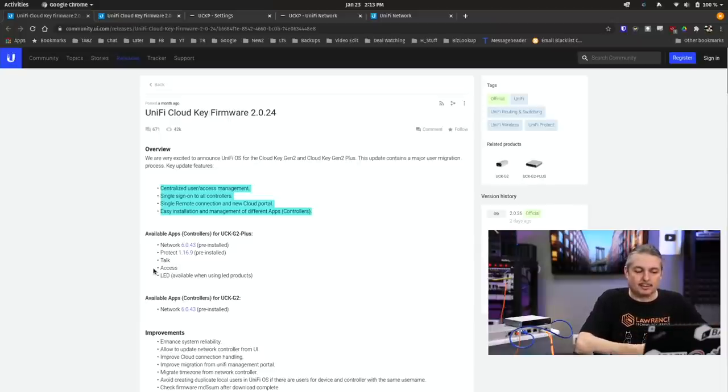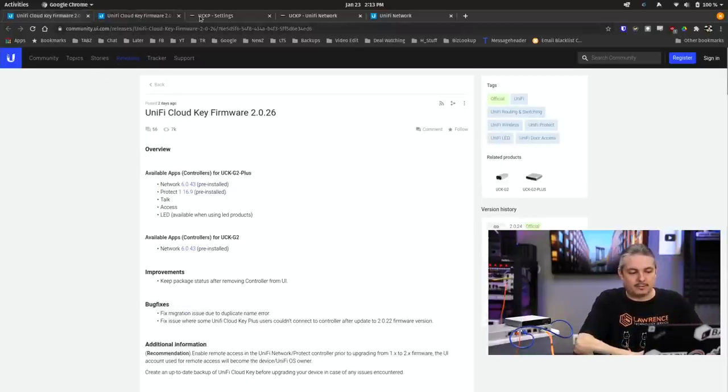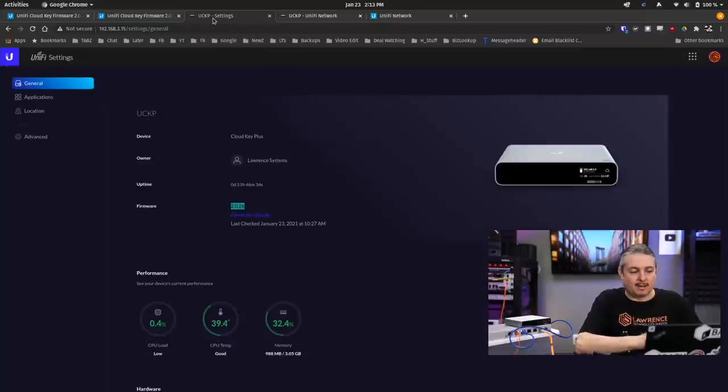But here is where the problems come in, and it starts in the 2024 firmware. The 2026 firmware is what's available now, and my CloudKey is running 2026 — that's the latest as of January 23rd, 2021. Latest non-beta firmware available.